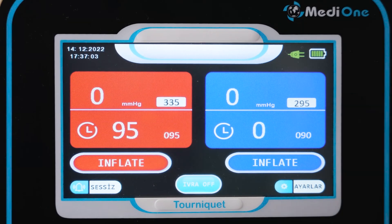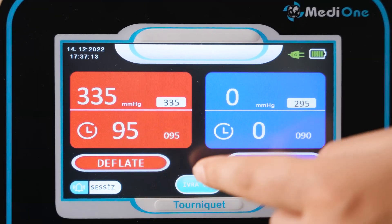Press the inflate icon once to inflate. Press the deflate icon twice to deflate, for security reasons.